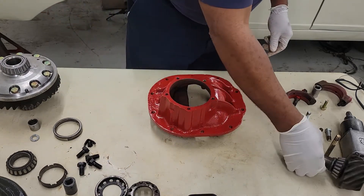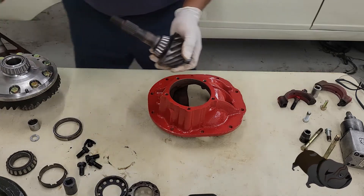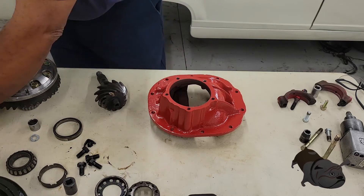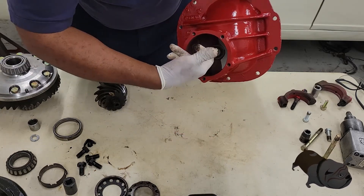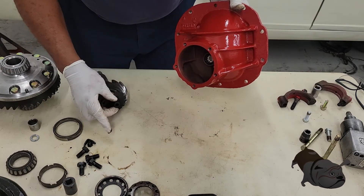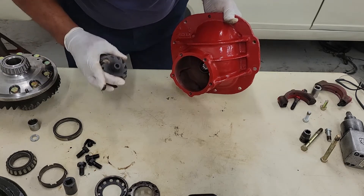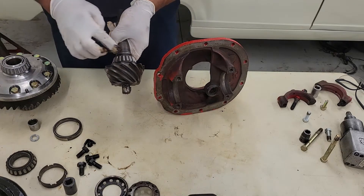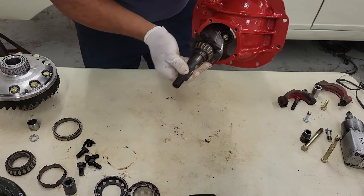What we need to do is install our pinion. There is a pilot band right in here. I'm going to put a little grease around here for the shaft to actually have a smooth install, and I'm going to put a little grease around the band. Then feed this shaft right through the pilot band.